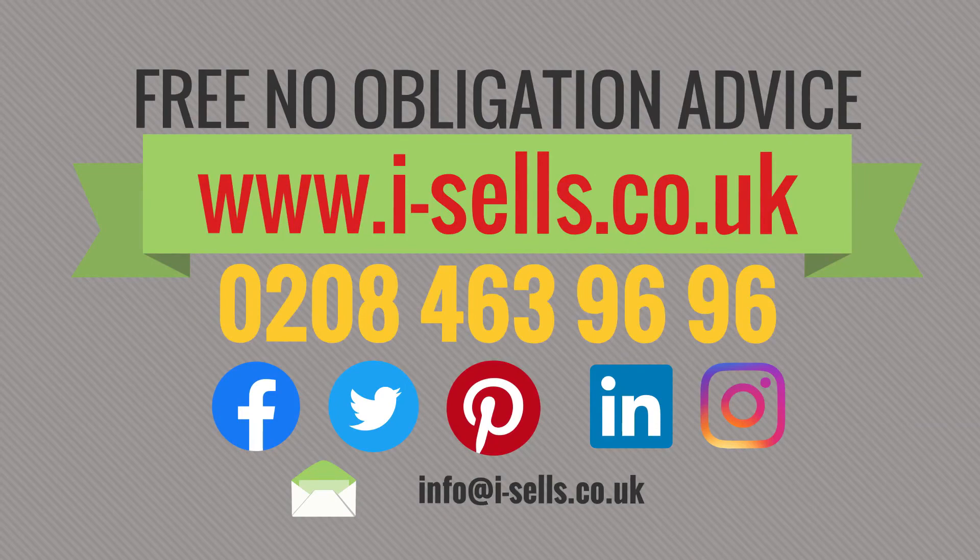If you have any further questions, please contact us by the link shown below and we will do our best to help you.